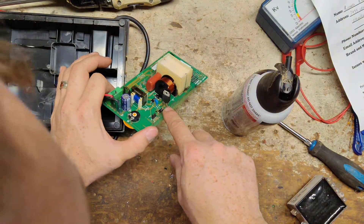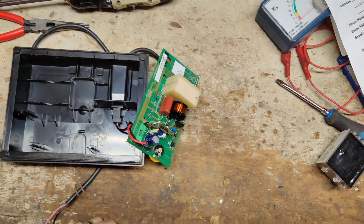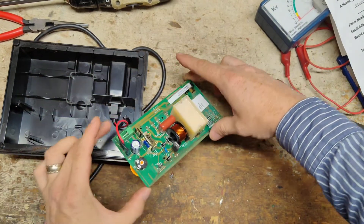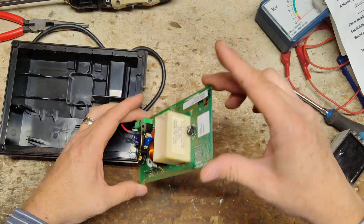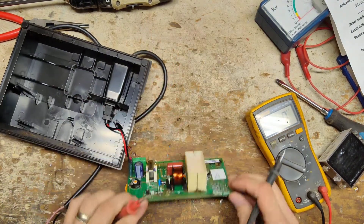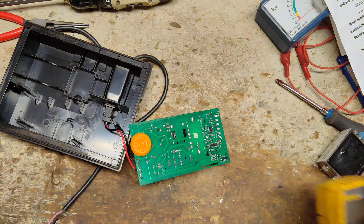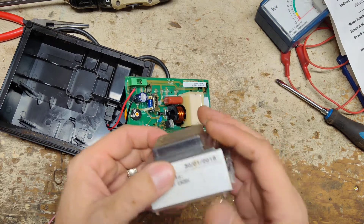That part right there was completely gunked up with some crap. What we're going to try to do first is probably replace that capacitor. It's a 6 microfarad, 900 volt capacitor. We'll check that real quick to see if it's any good. It's reading 5, so it's a little low. The board is a 2007 board — so it could be original. But the transformer has been replaced; it's dated 2018.